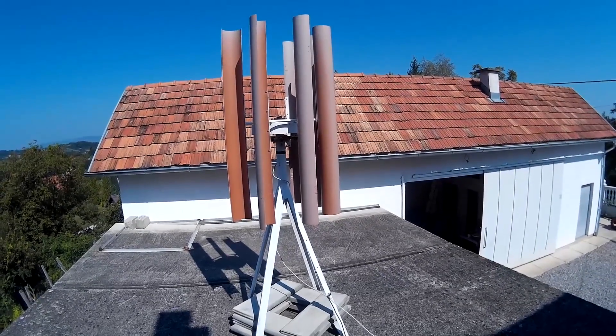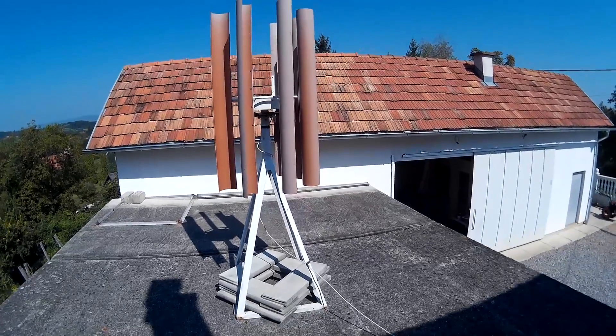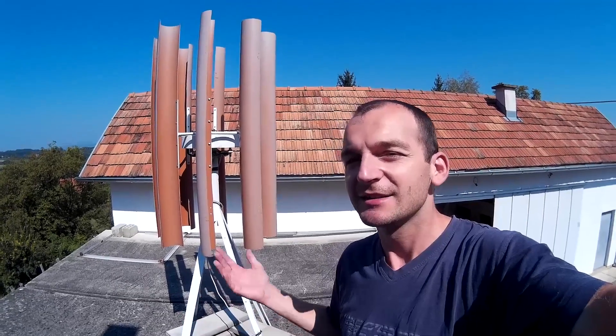So basically everything is in really good condition, and I think it will last until this turbine pays off. Most people are interested in how long it takes for this turbine to pay off, and that really depends.